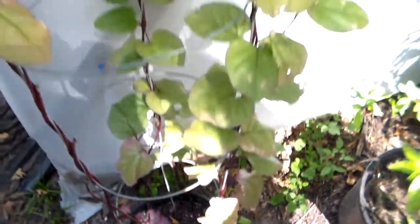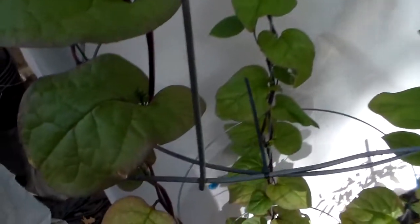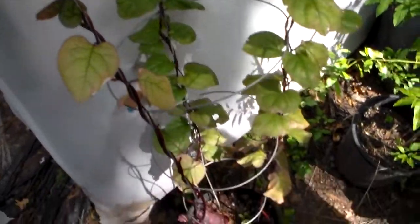And as it gets bigger and it grows, it'll produce pretty big leaves. This is the second set of leaves. I already ate the first ones.